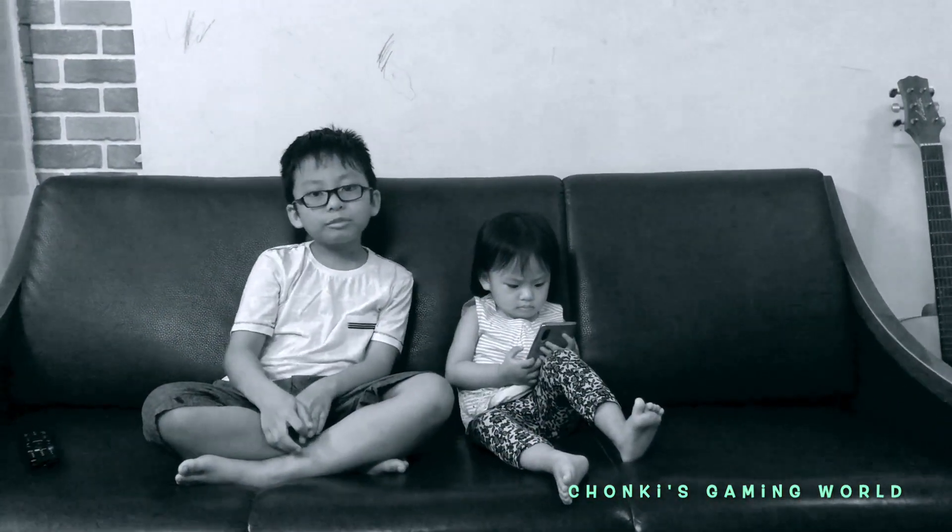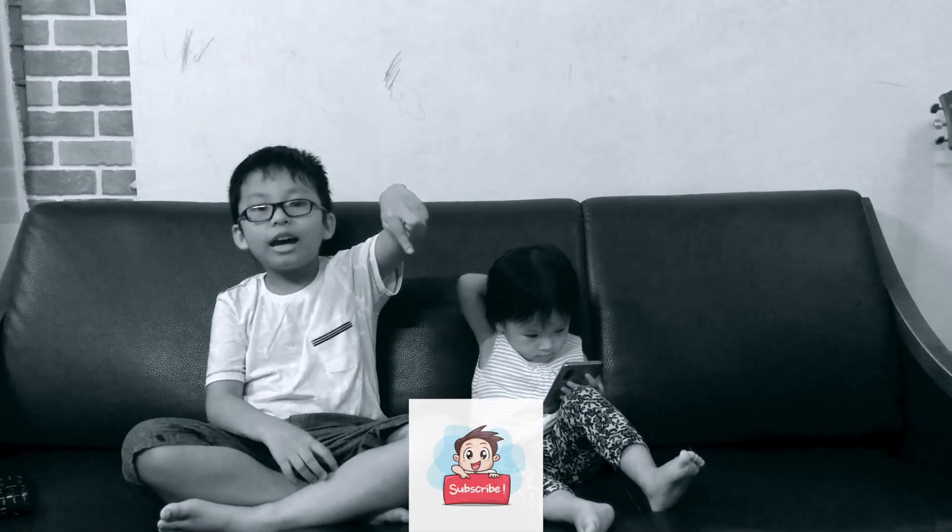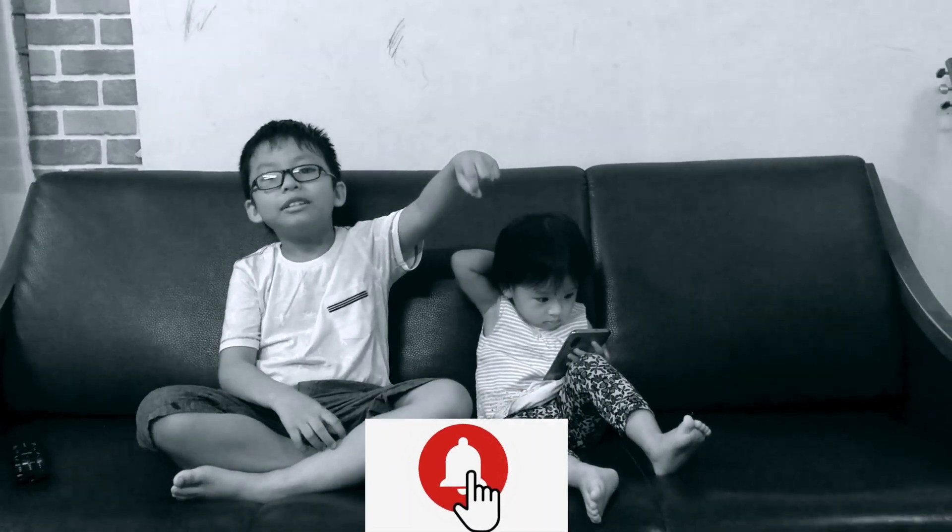If you have not subscribed to my channel, please click the subscribe button and the notification bell. See you next video. Bye. Bye.